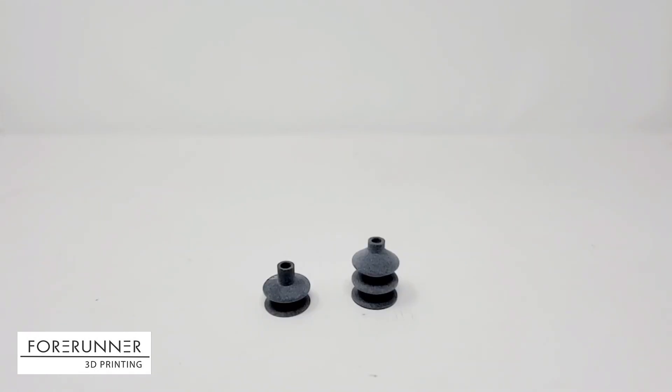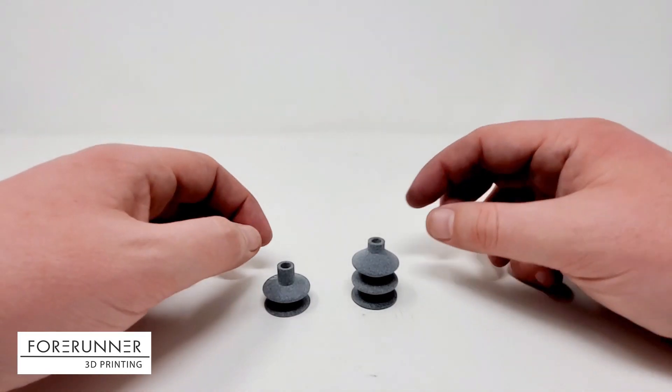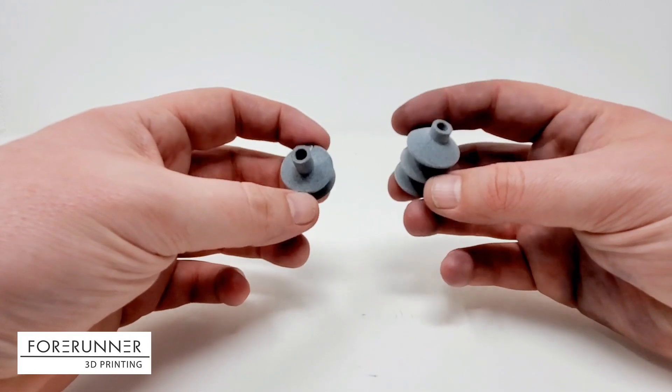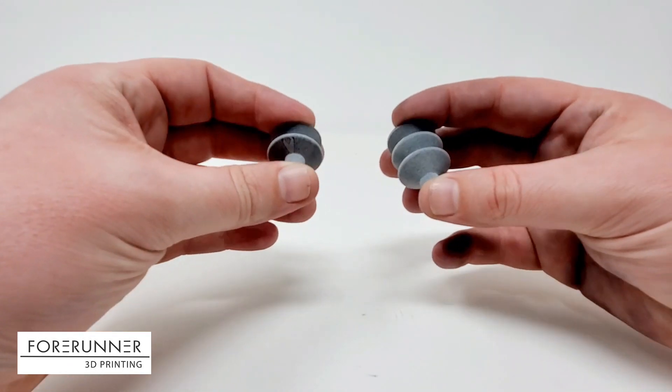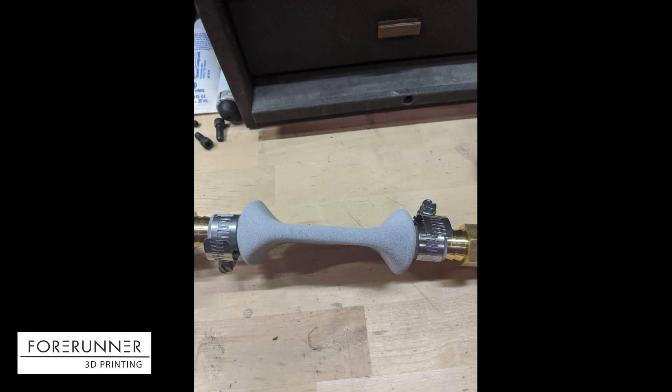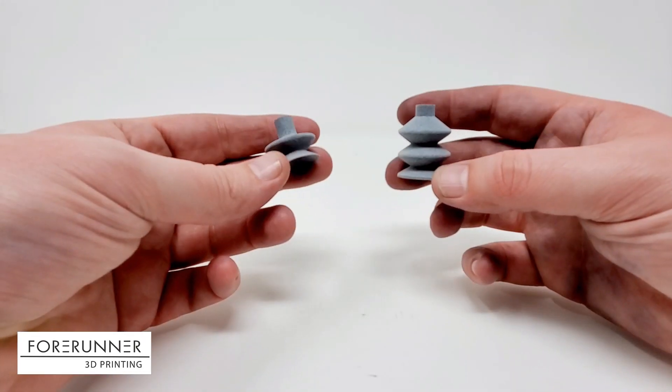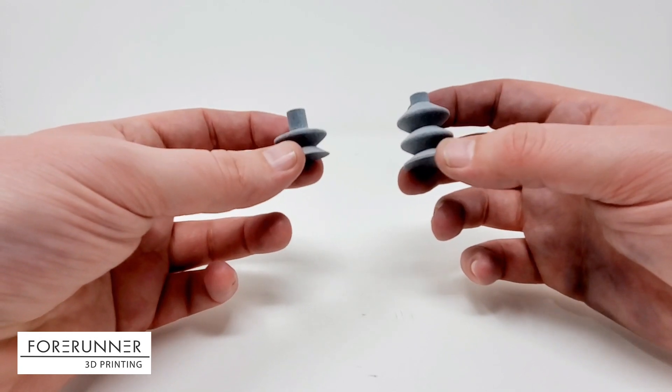Another test we've been doing with this Lubrizol e-stain TPU is vacuum cup testing — specifically, can we draw a vacuum on the part and have it hold vacuum? And it does. We've done multiple pressure vessel tests, drawing up to 27 inches of mercury and isolating it with a valve, and it will hold vacuum for extended periods of time.